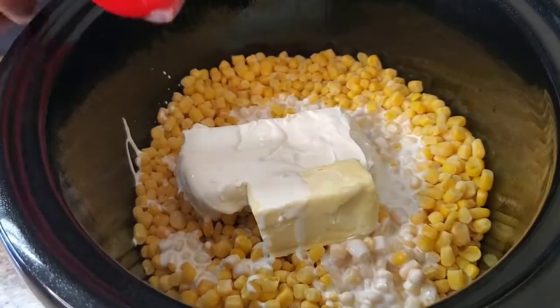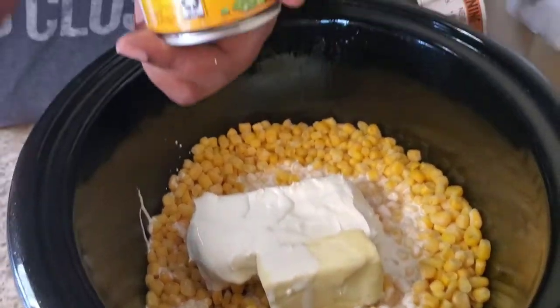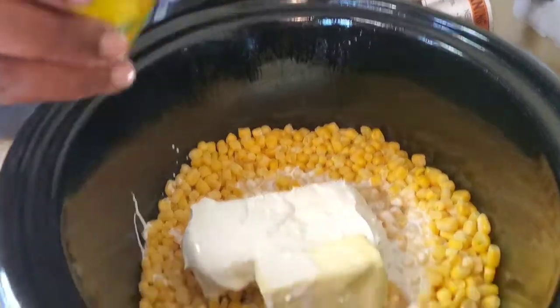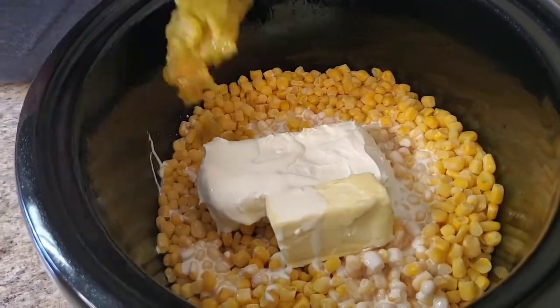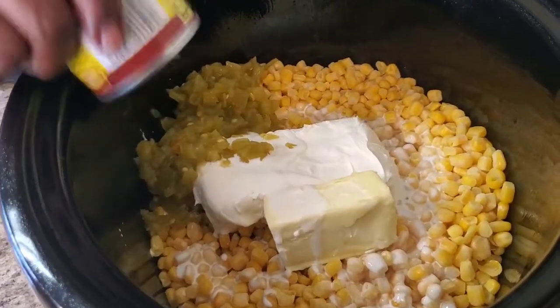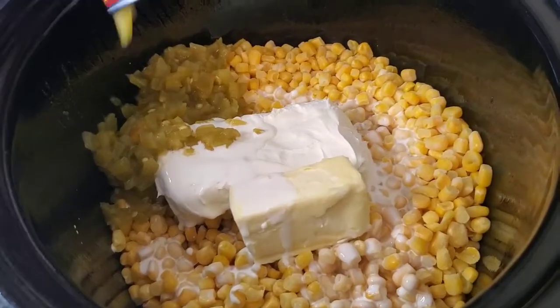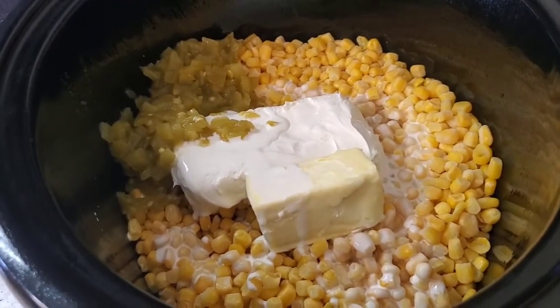You don't have to do this, but it's something you can add — some green chilies. Or if you like jalapeños you could put some jalapeños in there, that tastes delicious in this. But I got some little wimps in the house so I can't use jalapeños.